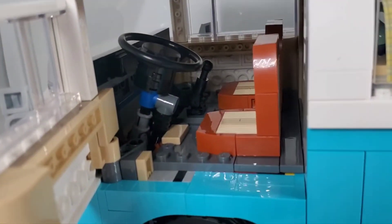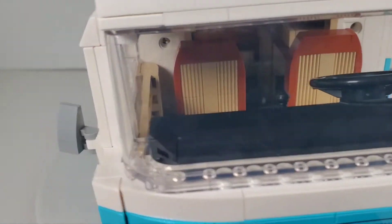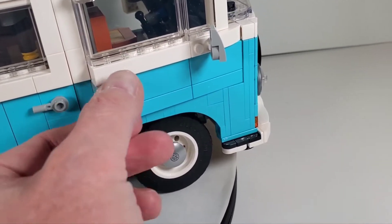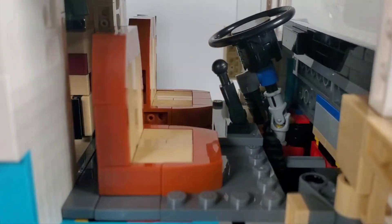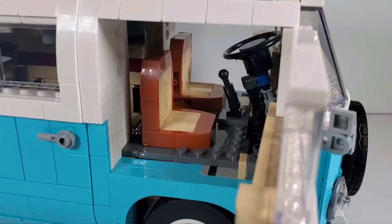There's actually a little stick shift in there. The other side door also opens as well. I like the little handles they put on here — it makes it nice that you can grip those. There are no gas pedals or anything like that but you can see what's going on in there. I like that they at least put that interior detail in.